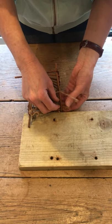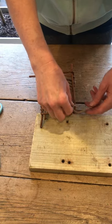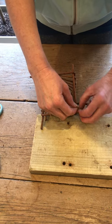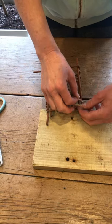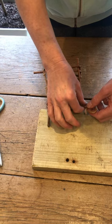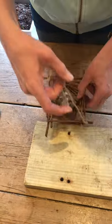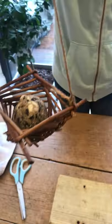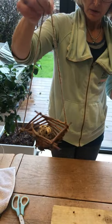Try to hang it somewhere that the birds are going to feel secure — so amongst bushes and branches so that they don't feel exposed as they feed. But also be aware that squirrels might come along and try to steal it, which is quite tempting for them. Let's see if that hangs. There we are — there's our willow bird feeder, and that is for our big garden bird watch this weekend.